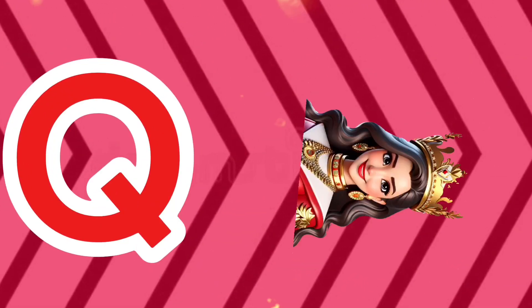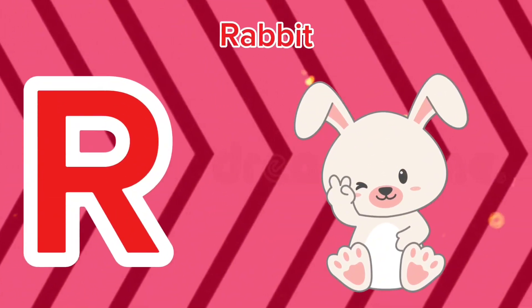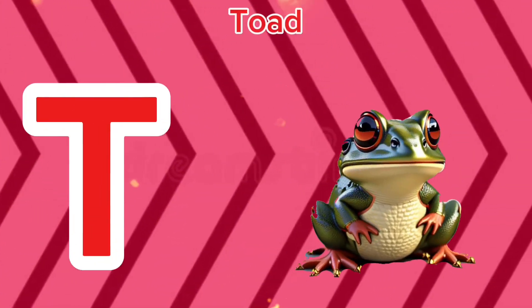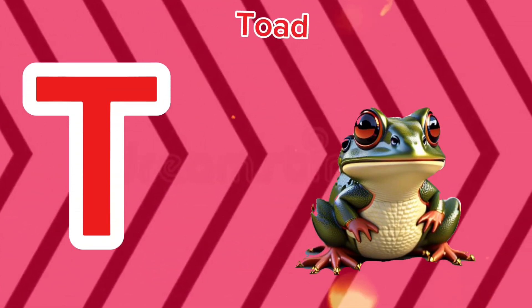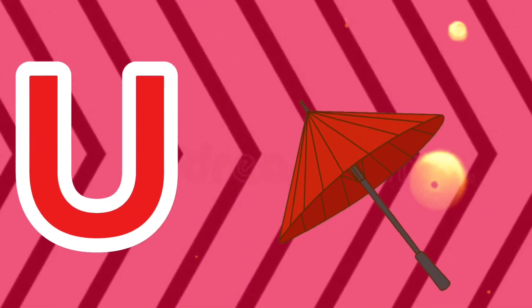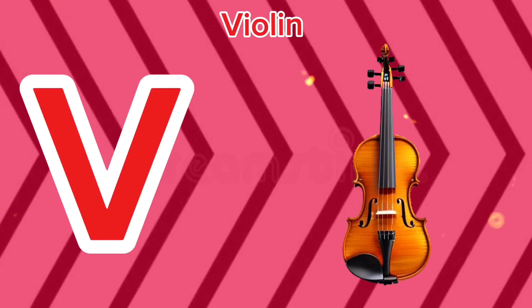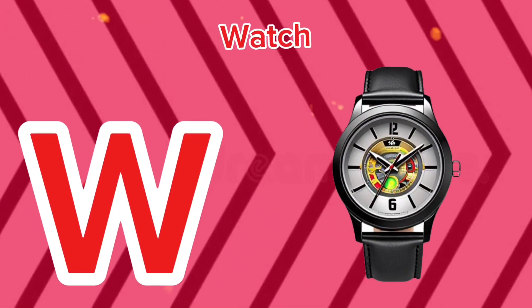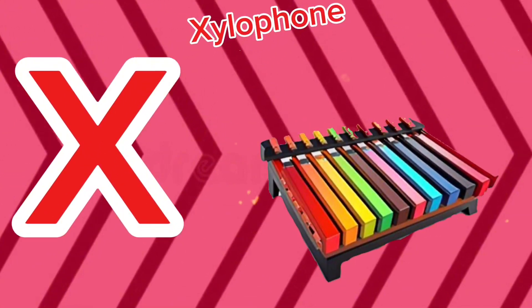Q is for queen, q-q-queen. R is for rabbit, r-r-rabbit. S is for sun, s-s-sun. T is for toad, t-t-toad. U is for umbrella, u-u-umbrella. V is for violin, v-v-violin. W is for watch, w-w-watch. X is for xylophone, x-x-xylophone.